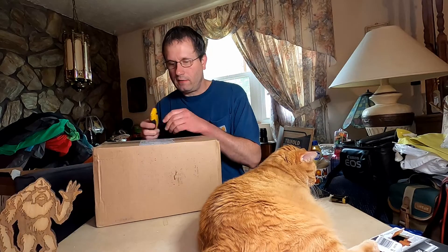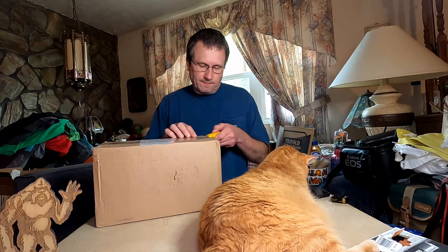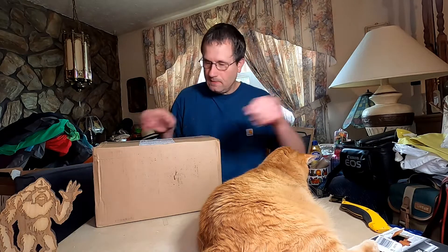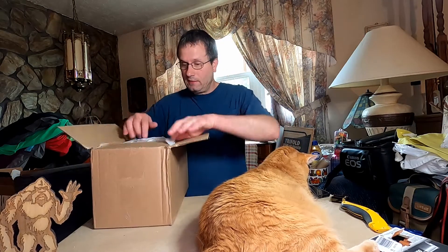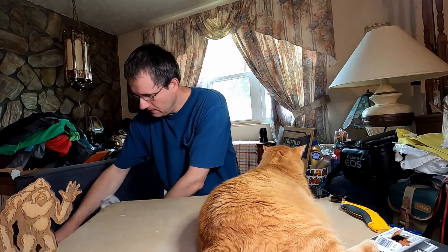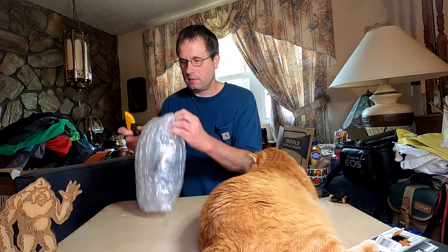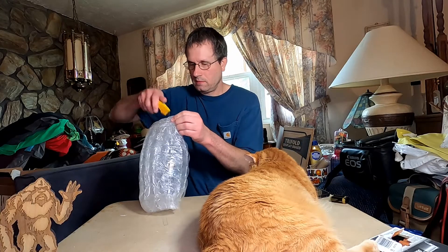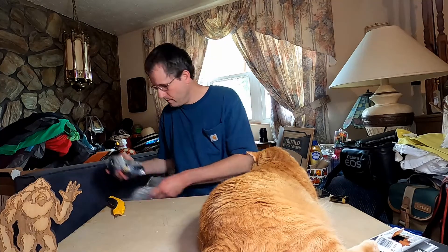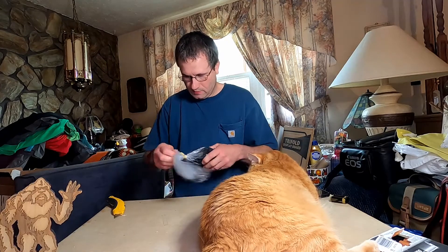Welcome back to the channel. I have another box I got from an online auction, and I don't know what I bought — let's see what's in here. Luckily nothing broke. I take good care of packaging stuff up. What do we got here? A camera body.